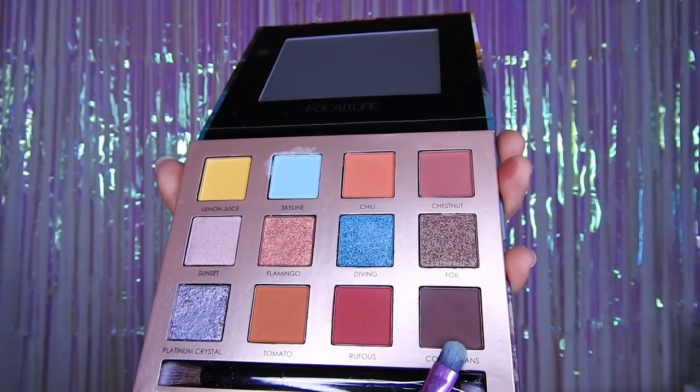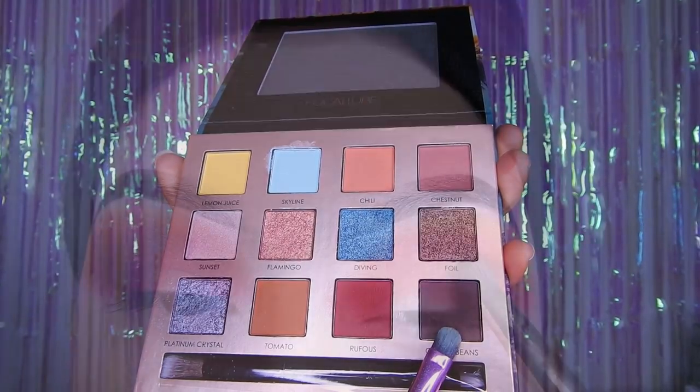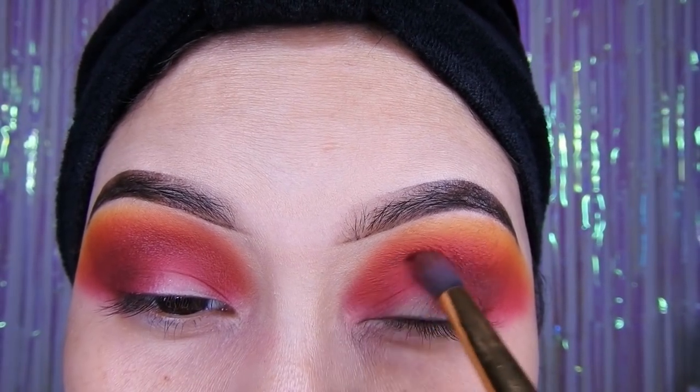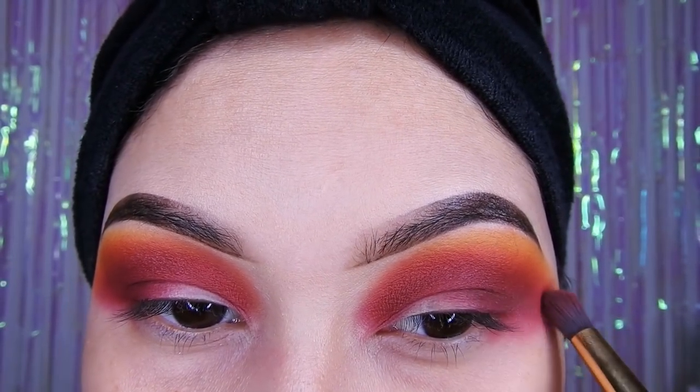Voy a estar tomando este color marrón y voy a estar colocando como profundidad, así que ahí lo voy a estar colocando. Guíense del final de sus pestañas, de ahí van a estar dándole en forma de círculos difuminándolo muy bien. Ya les dije, lo aumentan la cantidad que ustedes deseen.